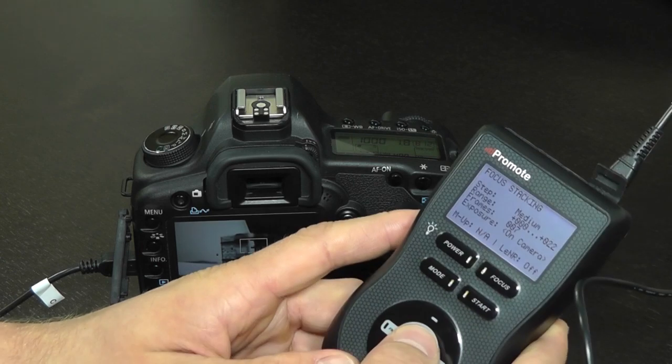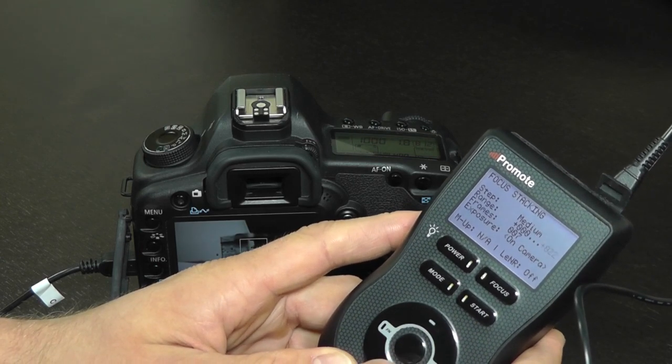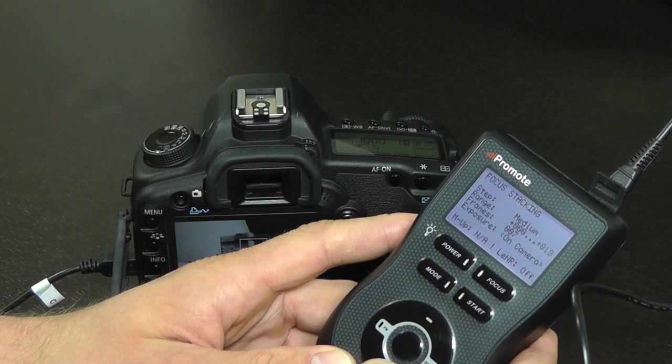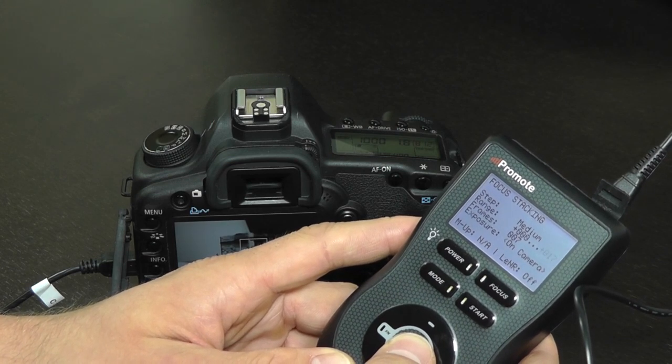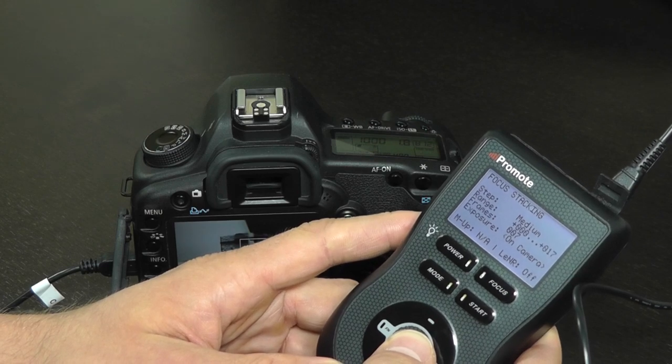You can go to the End setting and adjust it if you don't like the result you just obtained. Don't forget that you cannot manually focus the camera, or you will need to reset your step as shown before.